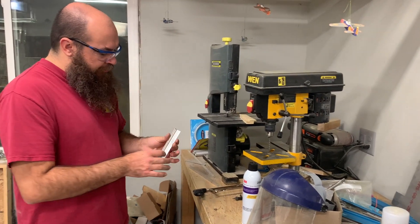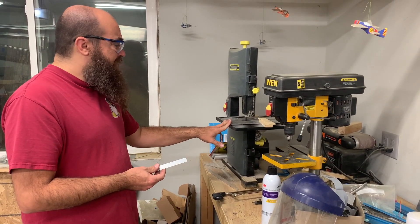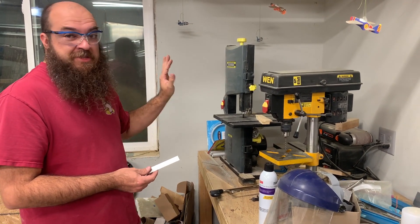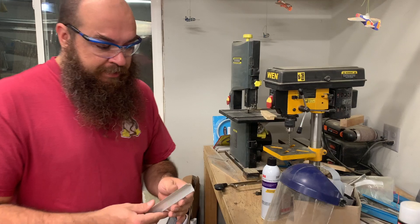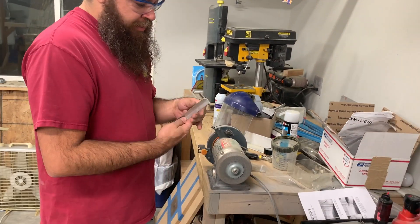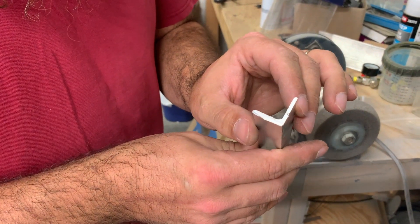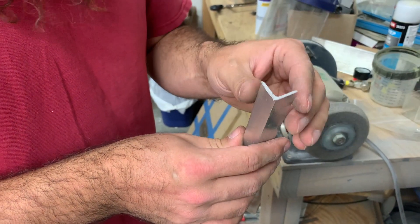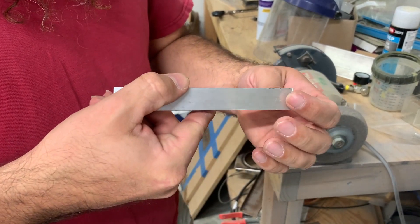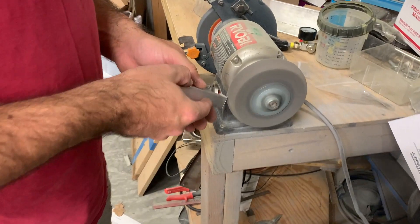So five and five-eighths - triple check: five and one, two, three, four, five-eighths - yep. Coming over to the bandsaw with safety glasses, I'm going to cut on the outside of the line to give myself a little leeway.